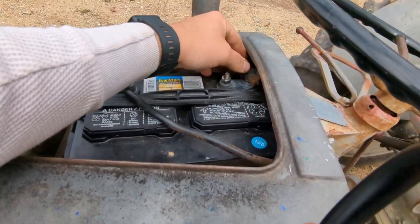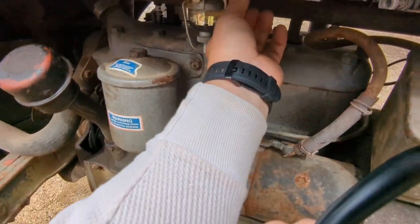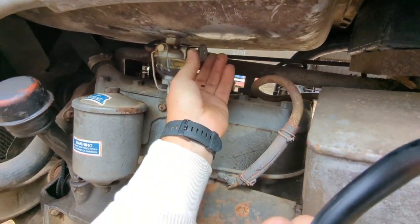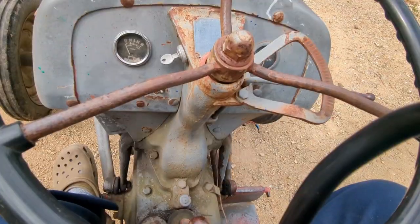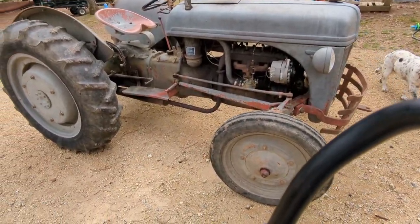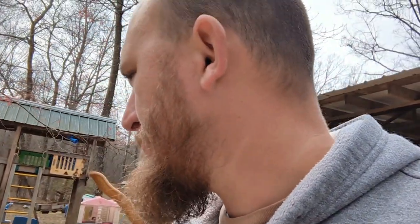Let's see what kind of oil pressure we got. Getting the battery cable on it, turning the gas on — got to screw out the choke, bunch of turns, there we go. Good oil pressure! There she is running like a top. I sure appreciate y'all's time watching — y'all have a good one.